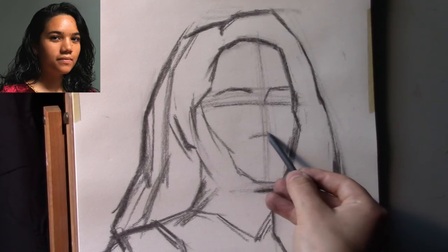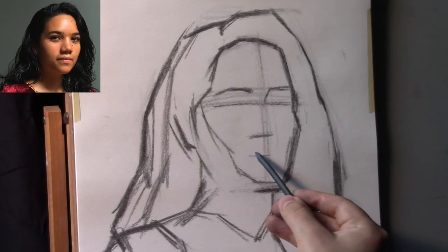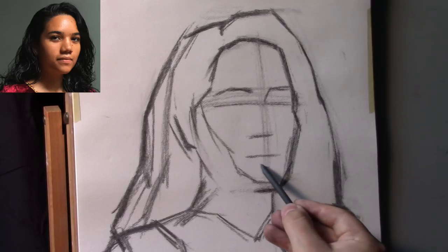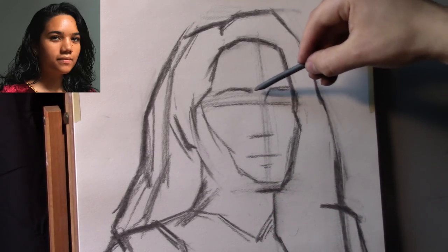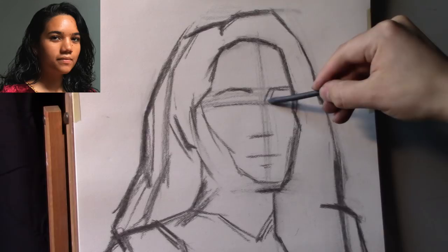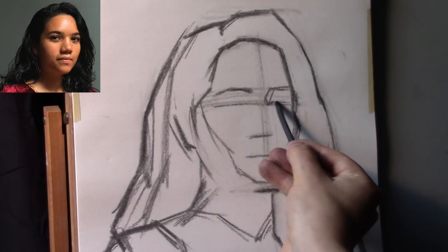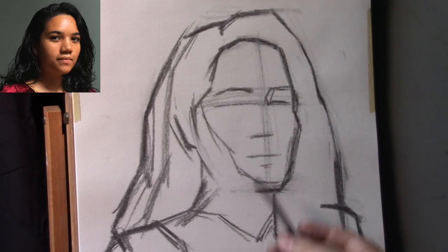Now we have a little axis mark for the bottom of the nose, and another mark for the bottom of the mouth. These are our rough estimations — rough guesstimations. The only thing that needs to be accurate at this point is the placement of the head on the surface and the turn that the model is making in relation to you.